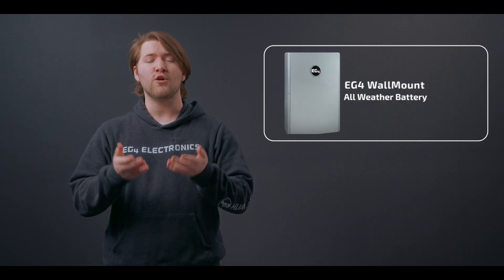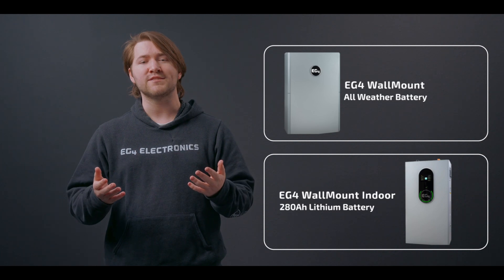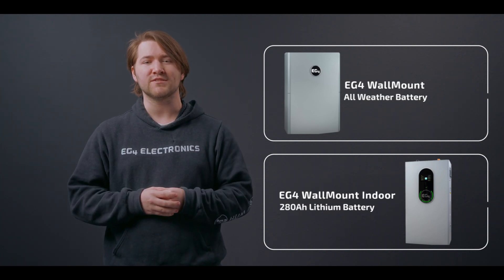This also pairs great with any of our 280 amp hour wall mount batteries, be it the all-weather for a perfect outdoor system, or the indoor for an extremely economical system.